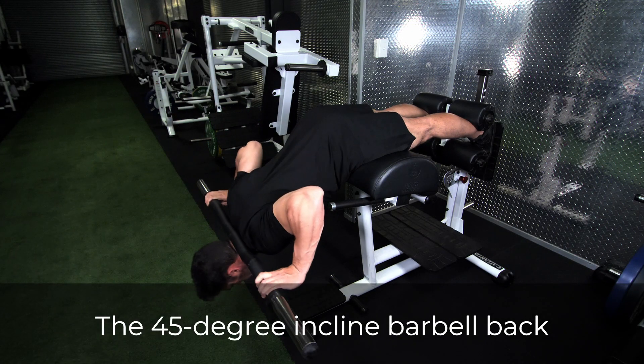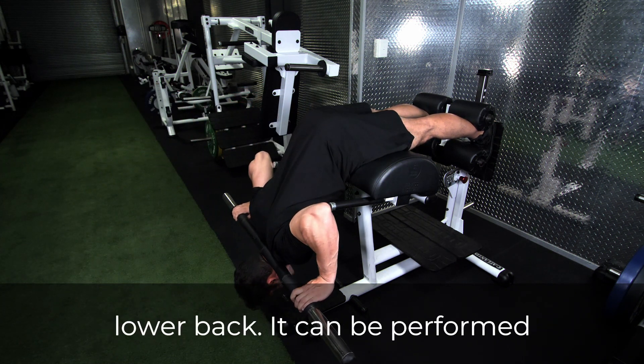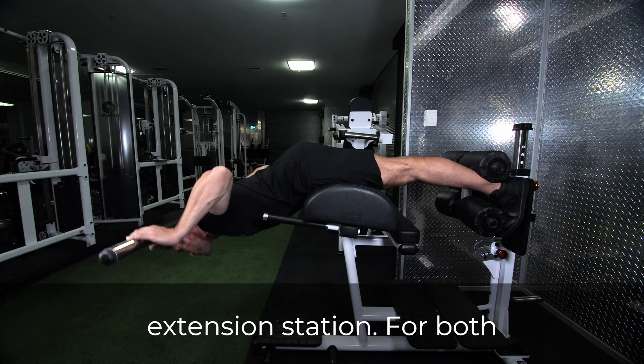The 45 degree incline barbell back extension is a great way to target the glutes while strengthening the lower back. It can be performed horizontally in a glute hamstring developer or in a 45 degree back extension station.